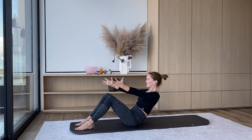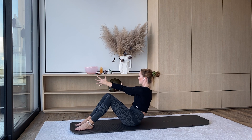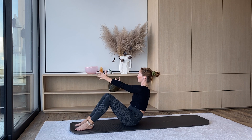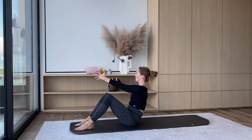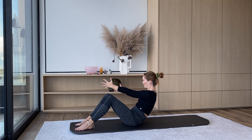Come halfway down. Turn yourself towards the right side of your room, both hands reaching towards the right, and we're just going to pulse from there — up and down. For four, three, two, one.